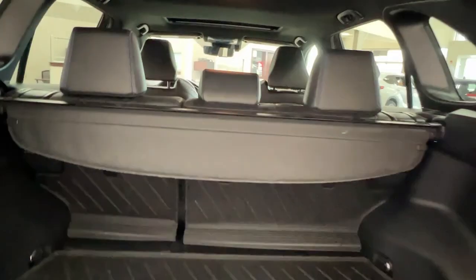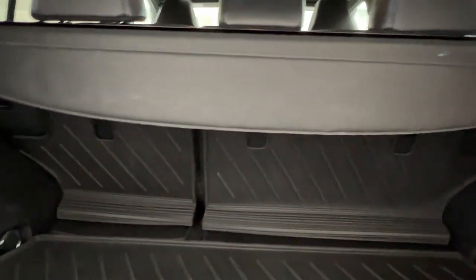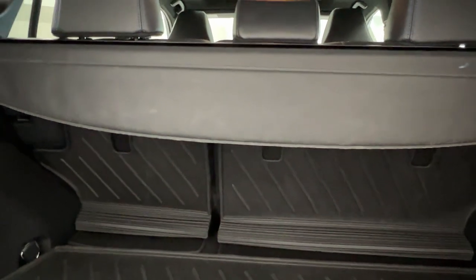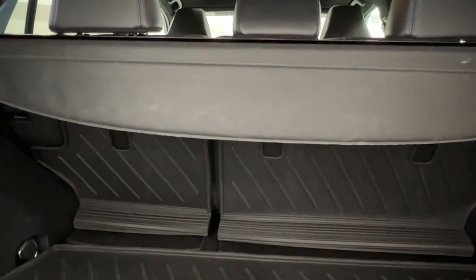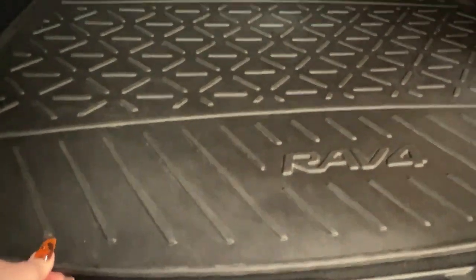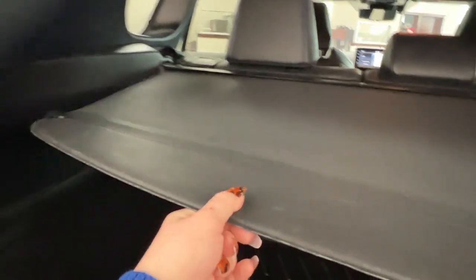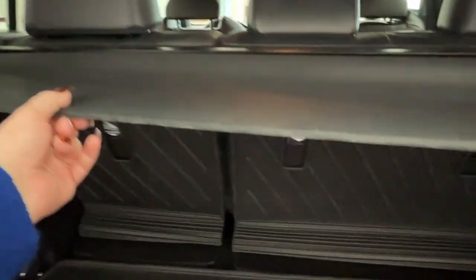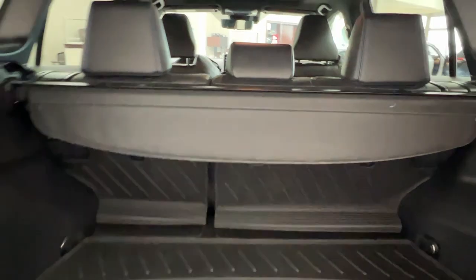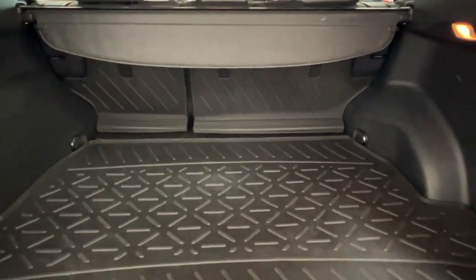Taking a look in the back, the second row seating comes in a 60-40 split formation, which allows you to put it up or down to accommodate either more cargo or more passengers. The back also comes with rubber floor matting which protects both the vehicle from the cargo and the cargo from the vehicle. There's also a cargo cover which can be pulled out or tucked back in to protect the privacy of whatever you might be storing in the back from any prying eyes.